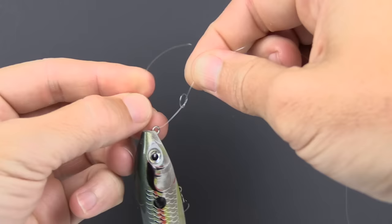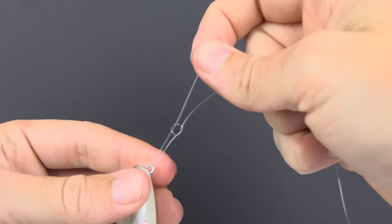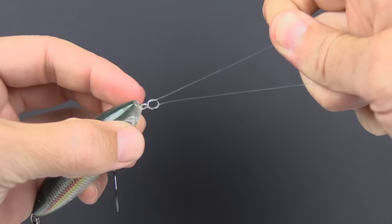We want to go through the downward-facing side — so on the bottom going up, we go through the left side which has the face of the loop facing down. Go straight through it, pull it back up towards the eye of the hook, and size it properly.